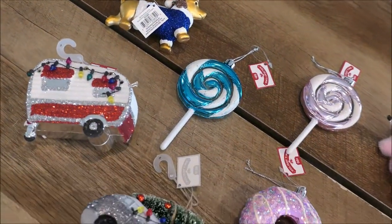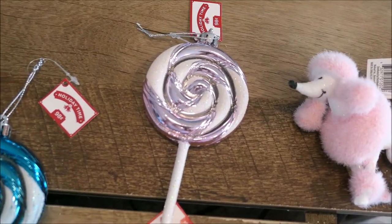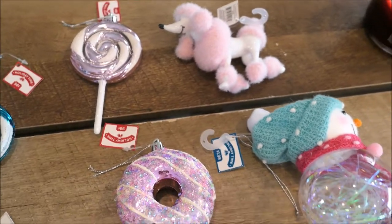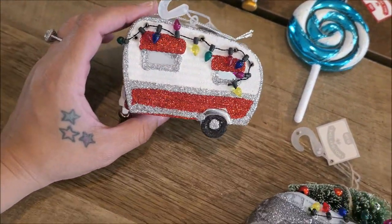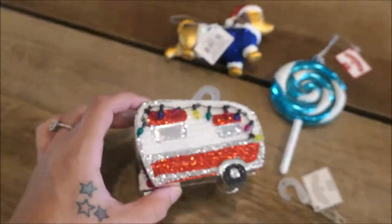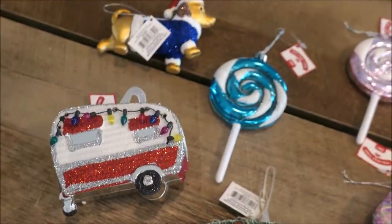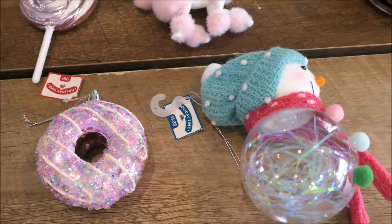Also from Walmart I picked up some ornaments for the kids' trees — they each have their own separate tree in their rooms. For Layla I got a cute little pink lollipop, a little poodle dog, a donut, and this super cute snowman. And then I picked up four for Tony — a little hot dog guy, a blue lollipop, a little trailer with Christmas lights, and this little Volkswagen van with a Christmas tree on top. Most of them were 98 cents but the bigger ones were $1.98 — still not bad. Good pricing.